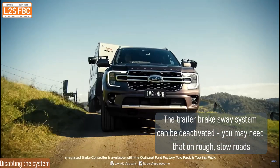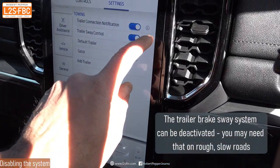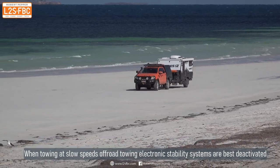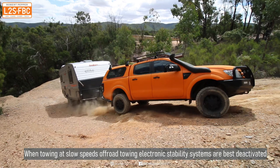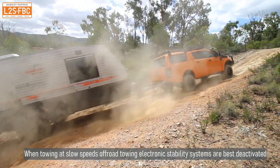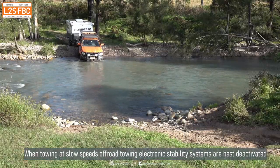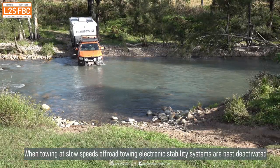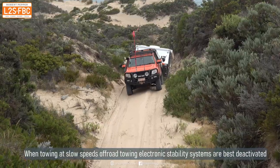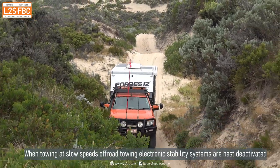While trailer sway systems can definitely save your life at higher speeds, at slow speeds, rough terrain, and off-roading, you don't want them engaging because they'll typically hinder progress. That's why there is a disconnection switch — including one on the Everest — which deactivates the trailer braking stability part of the system. The TSC on the car would be deactivated generally in off-road modes, and you'd still get trailer braking on the trailer, just not the automated stability control braking.